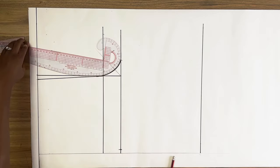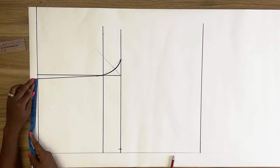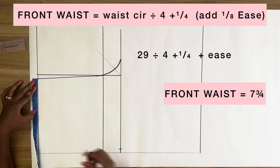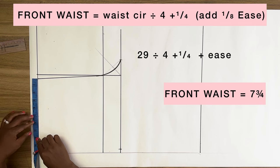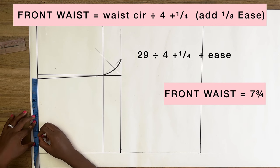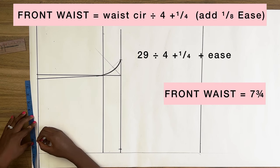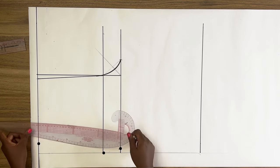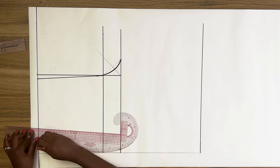From this point on the waistline I'm going to mark my front waist measurement, which is the waist circumference divided by four plus a quarter of an inch — I'm adding the quarter of an inch because we are fuller at the front of our waist than at the back. You also want to mark your front waist measurement plus your dart width. Next I'm going to connect these three points to form the side seam of the pant.